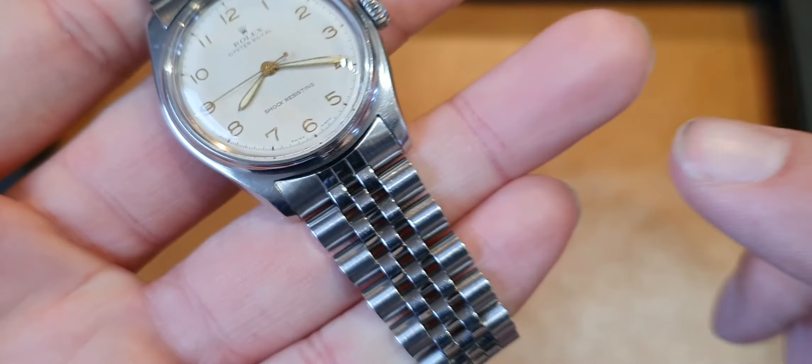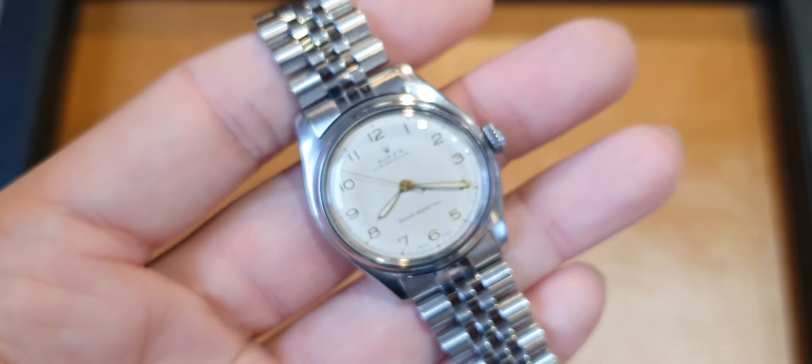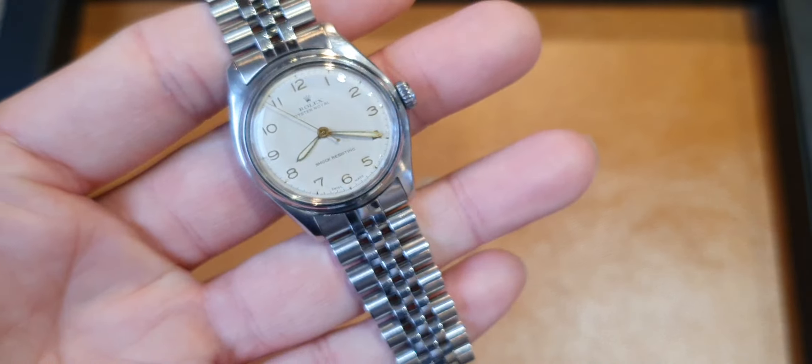We've decided to pair it on a more recent stainless steel Rolex Jubilee bracelet. I think it gives the watch a little bit of a wow factor, a bit of a pop.